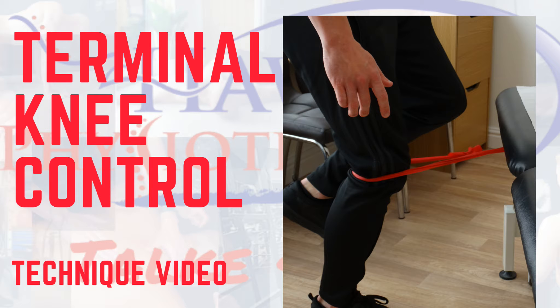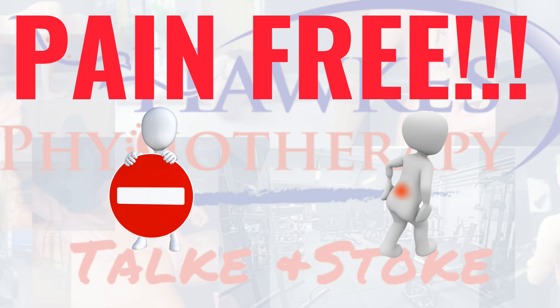Terminal knee control. This exercise is a great exercise to work on control of your knee in the last range of extension. Like any exercise, this should be pain-free or shouldn't increase existing pain levels during, after, or in the next day.